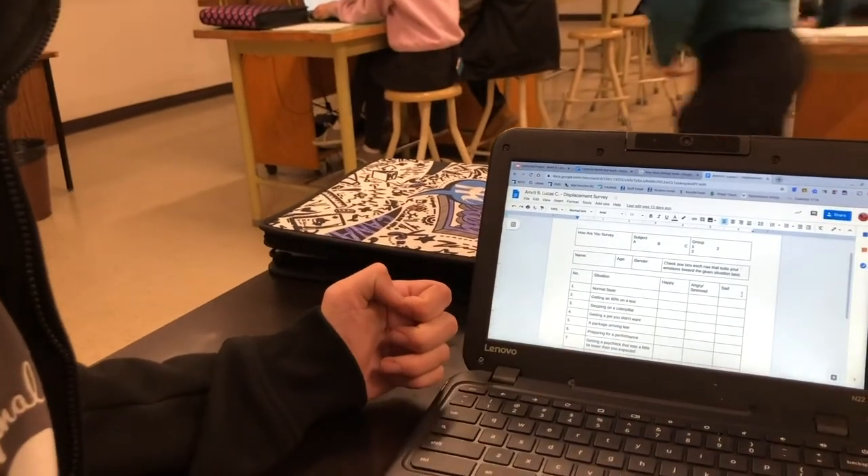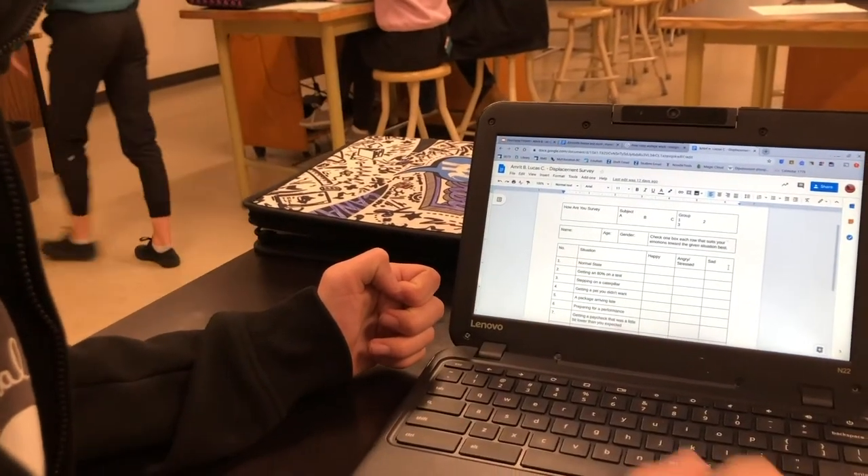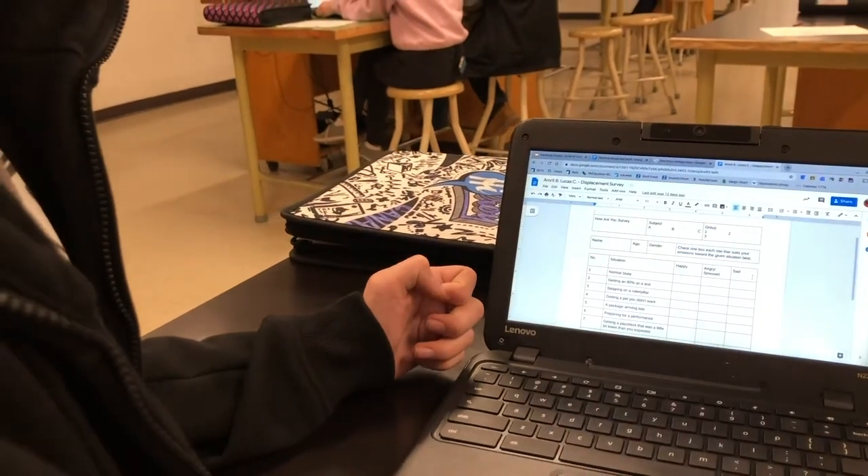We're going to be playing different genres of music — three different genres we've chosen — and see if it affects how the moss balls respond to it. We chose country, jazz, and heavy metal, just a nice wide range so we can have two ends of the spectrum and the middle to see how it affects them. They're very different from each other.